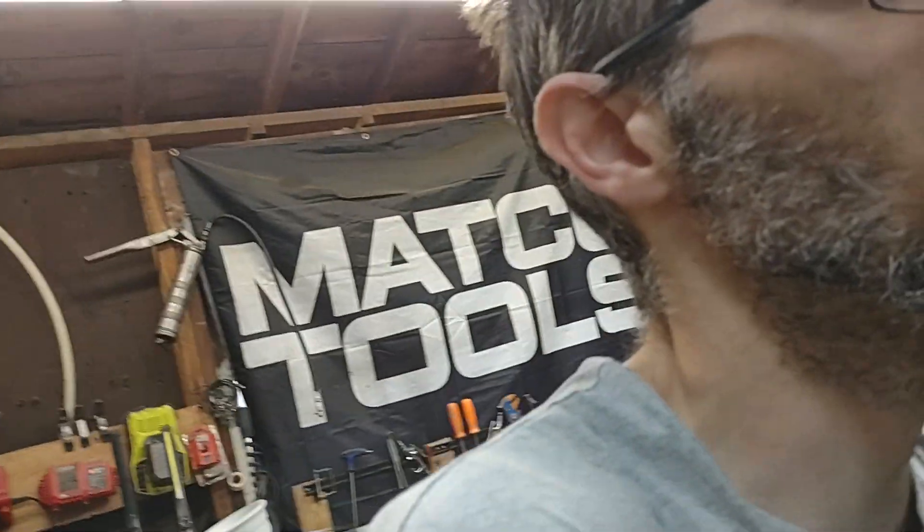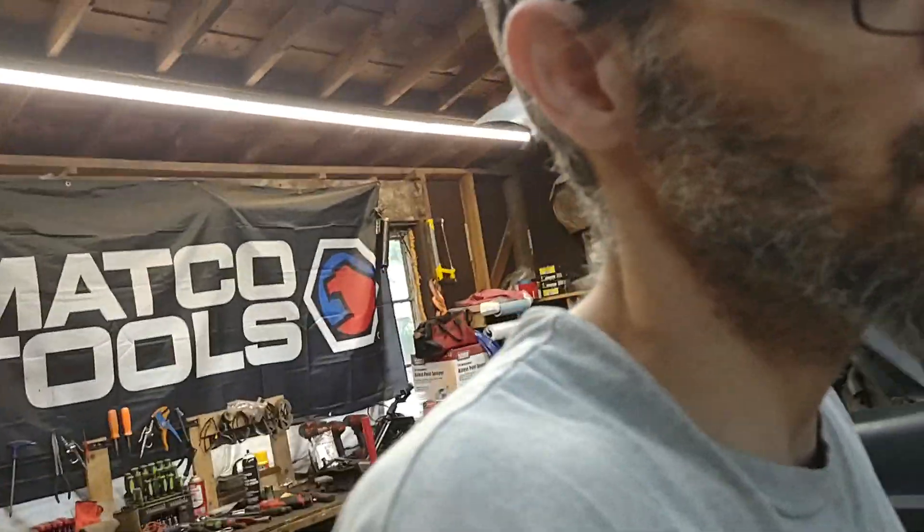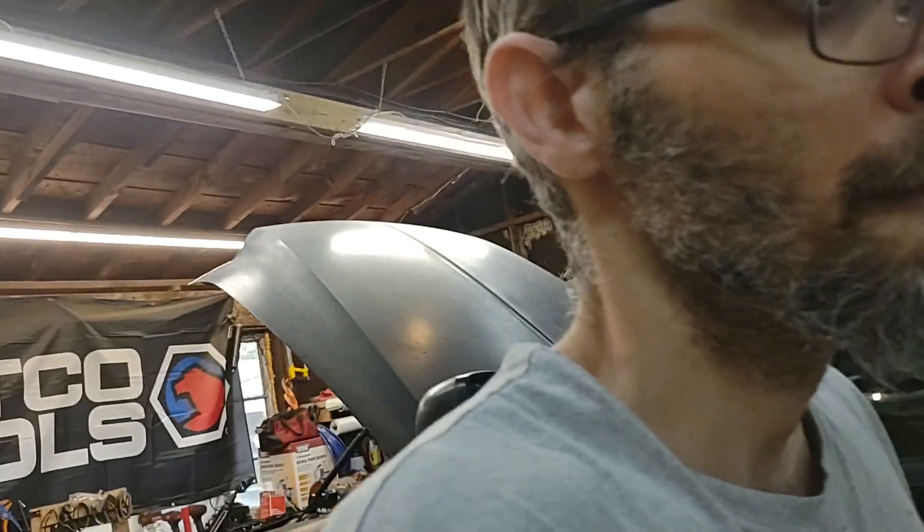I've had them now three to six months and no issues. I've had power outages and everything else — everything boots right up and everything connects.